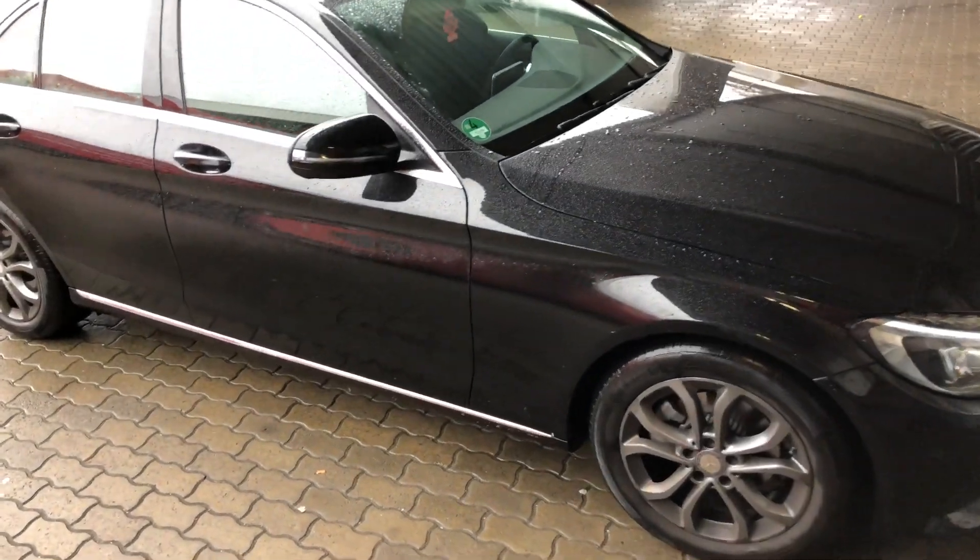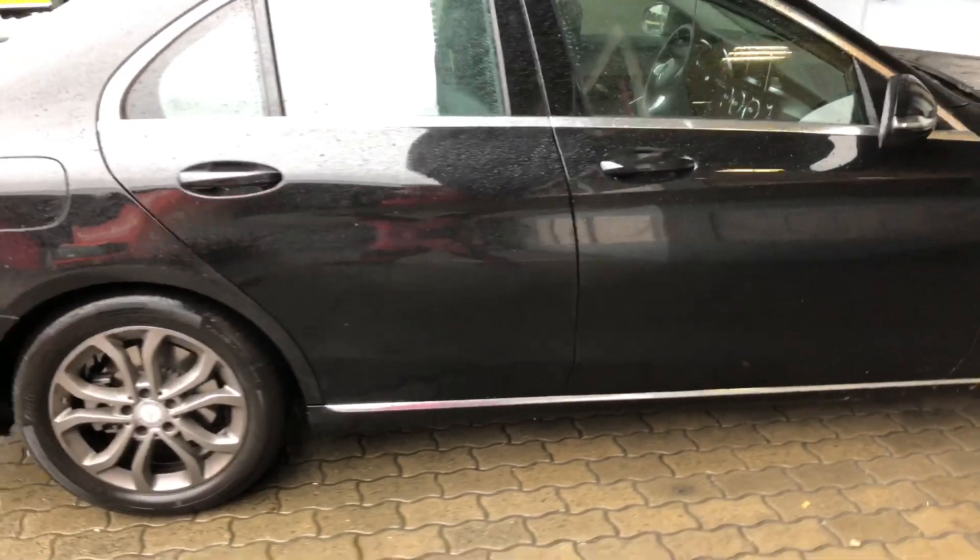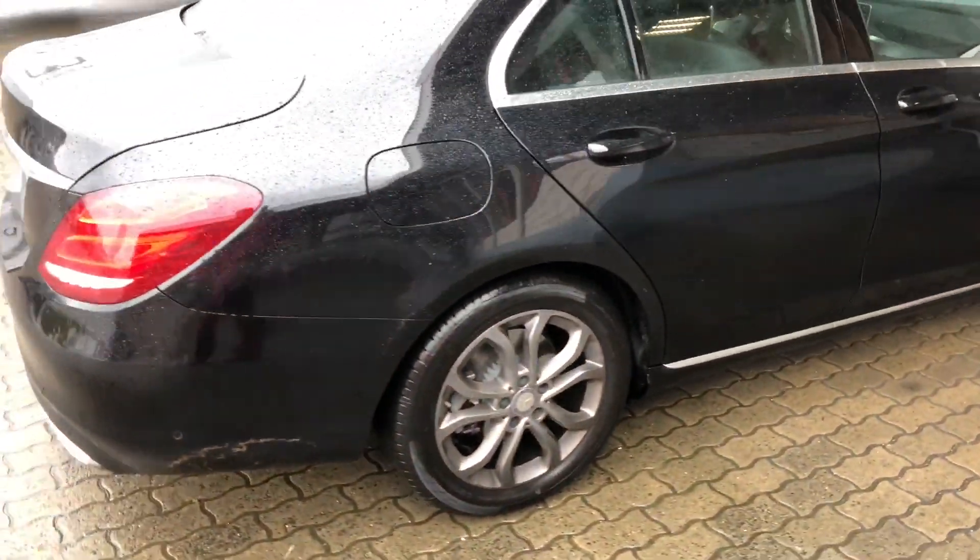Hello! Today I'm going to show you the Eco Start-Stop Function of your Mercedes-Benz C-Class. Let's have a look.